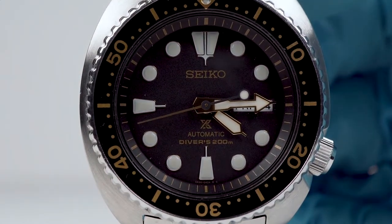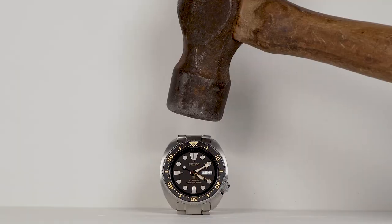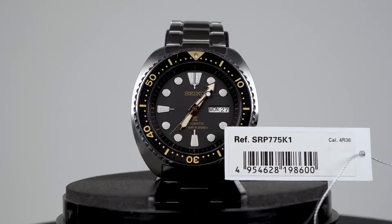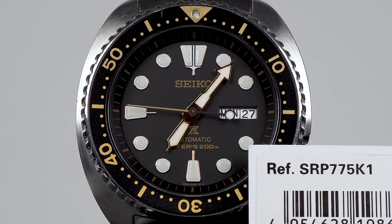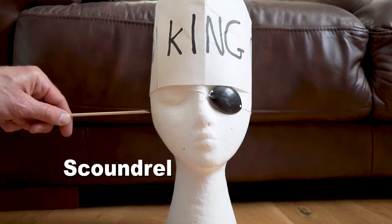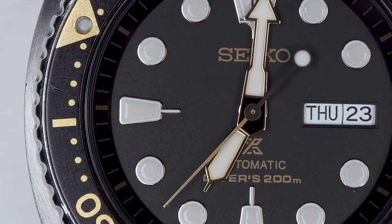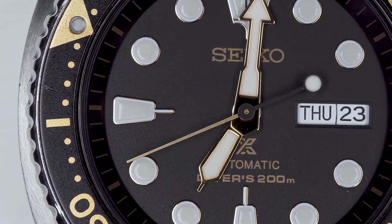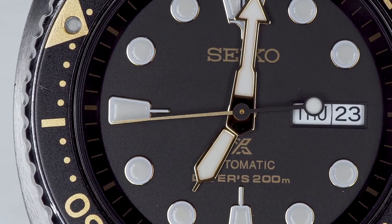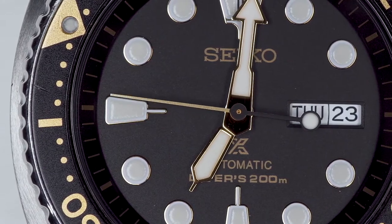Oh no, it's gilt! Where's my hammer? Photos I'd seen of this model number SRP775K1 pictured the bezel markings in a bronze colouring, and I didn't even notice the gilt detailing on the hands and indices. Bronze is cool, gilt is gauche — the reserve of scoundrels and footballers. I tried to convince myself the gilt is bronze, and on overcast days this is a successful ploy, but sunshine and electric candlelight exposes its goldness.